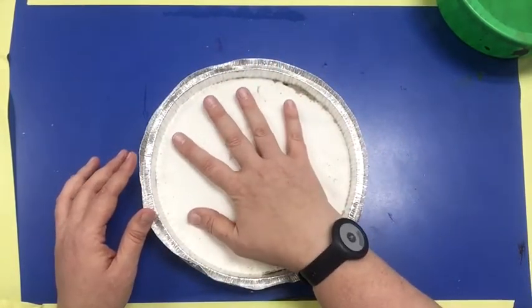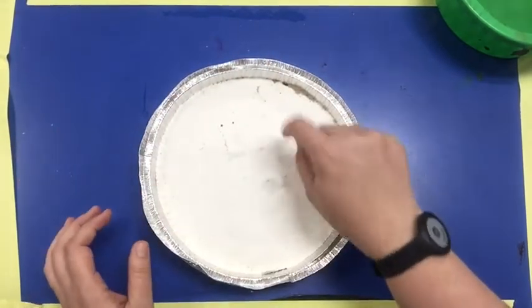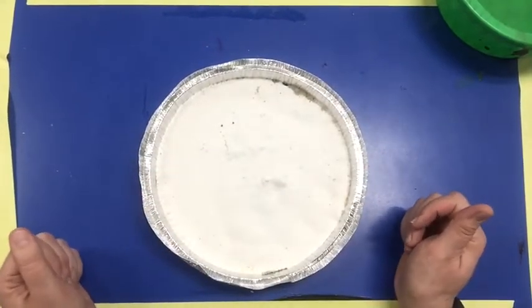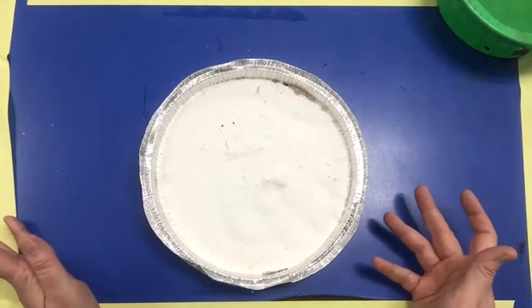The plaster went into all the little crevices and became hard. It was liquid but now it is hard. It is still very fragile so be very careful with it — it will break.